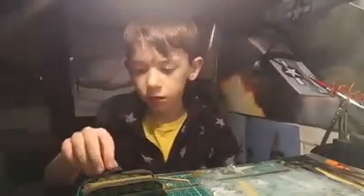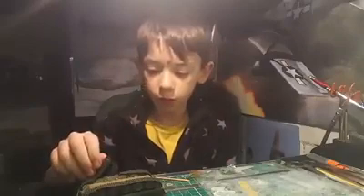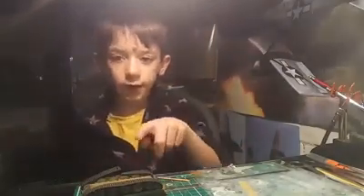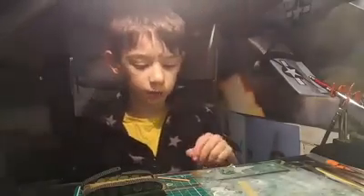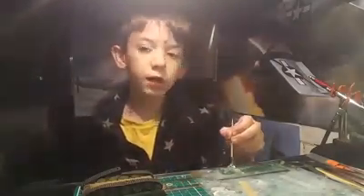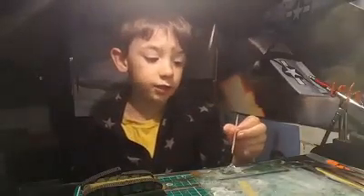We're going to be putting the tracks on the wheels one by one, and we've done a little bit already. We're just going to carry on doing what we're doing. Also, this is the first time I've ever used superglue.